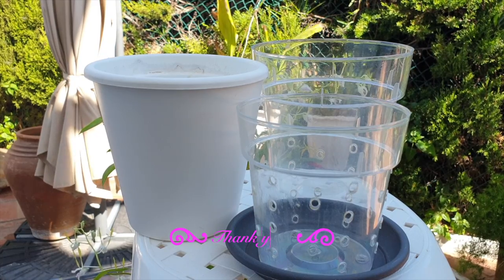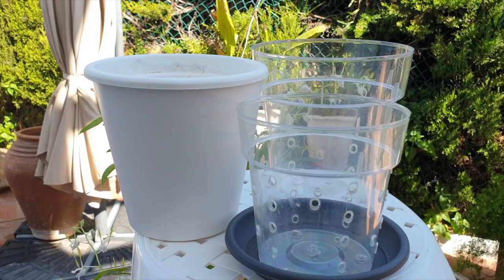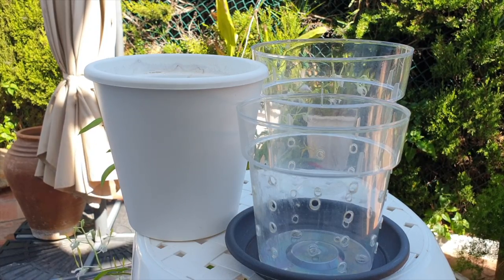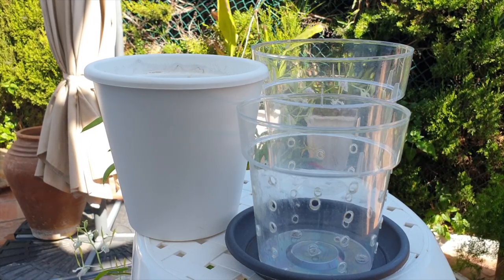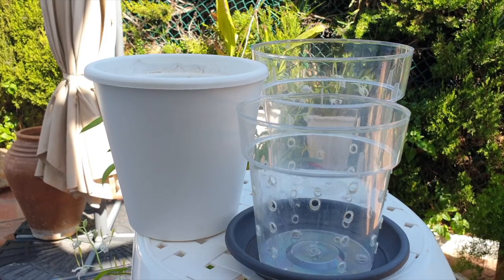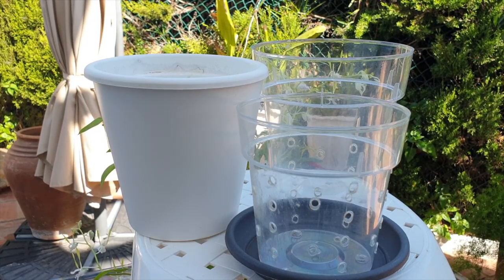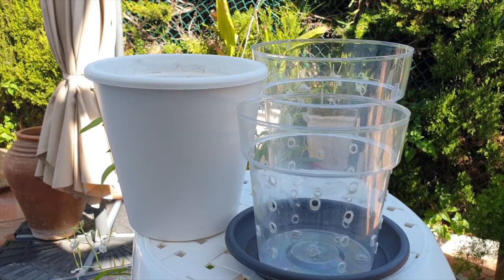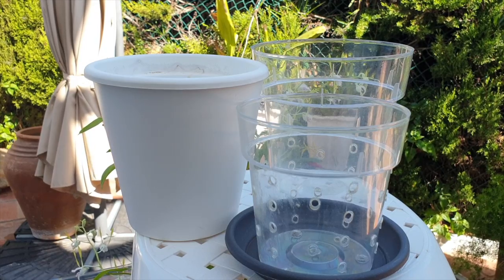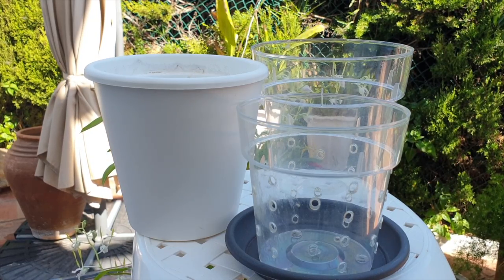Ventilation holes in pots are great if you're growing in a wet-dry cycle — semi-hydroponics is not that kind of setup. Very rarely is semi-hydroponics tweaked to allow the media to dry out, such as when an orchid goes dormant. Lava rock in semi-hydroponics can be somewhat wicking and works well during active growth or blooming, and is okay to let go dry if the orchid goes dormant. But ventilation holes are, in my opinion, exclusively for setups cultivating orchids based on a wet-dry cycle.